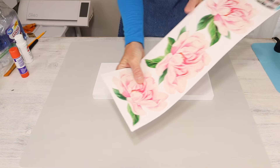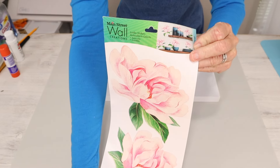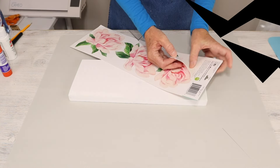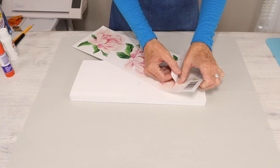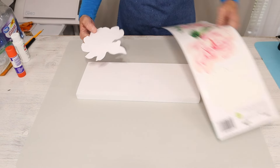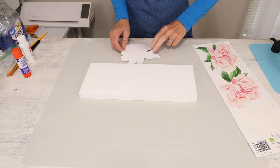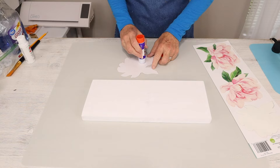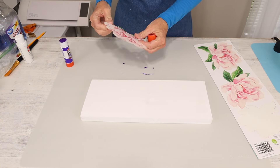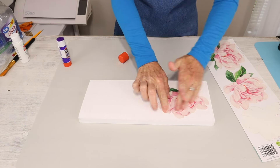Once we have our board painted, we're now going to bring back in our wall decals. This is quite a simple step — you're just going to figure out how you want to place your wall decals along your board. Since my board is a little bit smaller and my decals are larger, I'm going to be using two of the peonies. They are very sticky on the backside, but for a little bit more security, I came in with this Elmer's purple glue stick and added it to the backside. Then I attached them to my board.